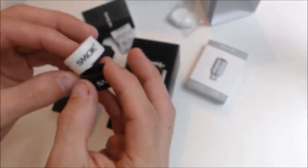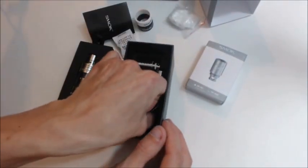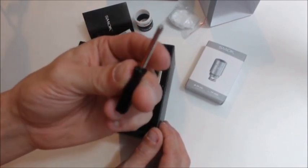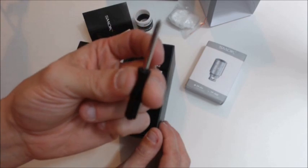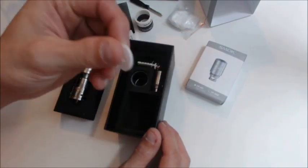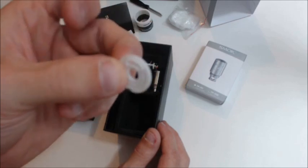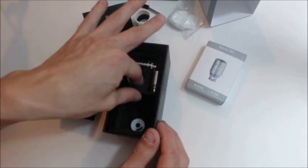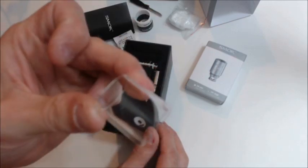It's nice to have those options. You do get a black screwdriver — not a blue one, a black one. Smok changing the game on us. Before you know it, people will be coming out with pink ones. And there's a little extra gasket thingy and spare glass, which is always good.